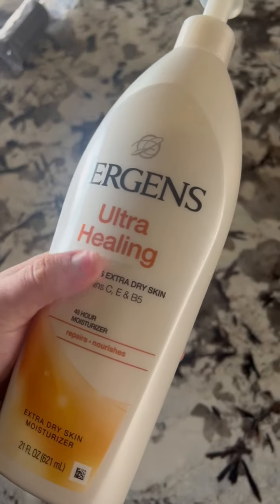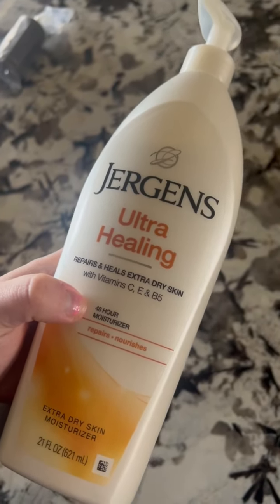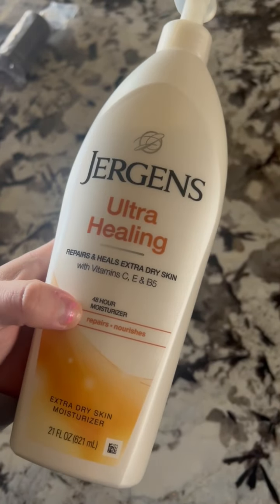It is made with vitamin C, E, and vitamin B5. It is supposed to last up to 48 hours for moisturizing, and it's just supposed to repair and nourish the skin.